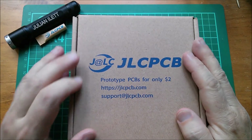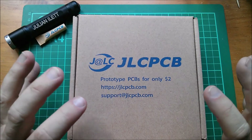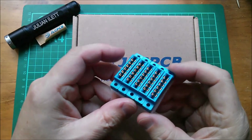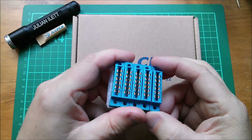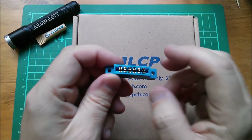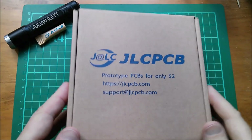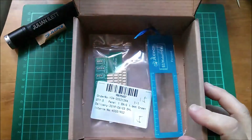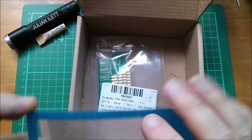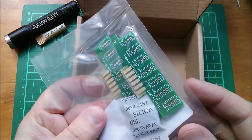Good morning all. I have another box of printed circuit boards from JLCPCB and I'm very excited to have a look at these. Do you remember these 12-pin edge connectors, these gold-plated connectors? Well, the printed circuit boards in here theoretically will mate with these connectors. Let's do the big reveal — here are my circuit boards. Oh yes, look at that!